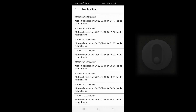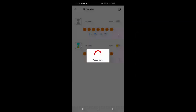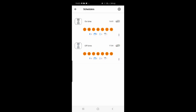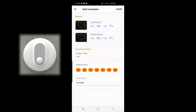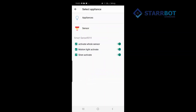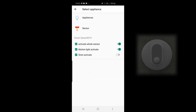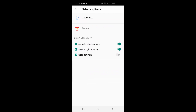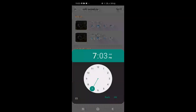Another good feature is the scheduler. If you don't want this to keep switching on and off every time, you can schedule it to go on and off at a particular time of your choice. Just add two programs — one which turns on the sensor and another which says when to switch it off. If you want this to work from 9 PM to 9 AM, you just time it here and it's as simple as that.